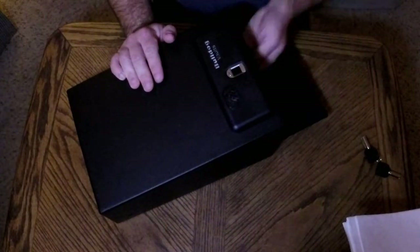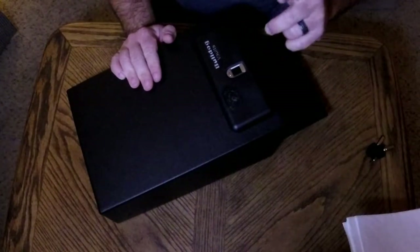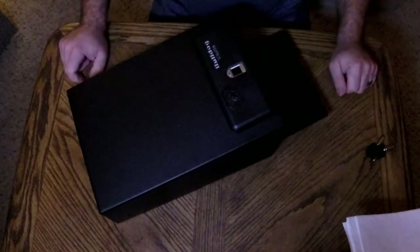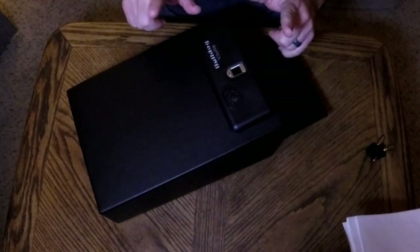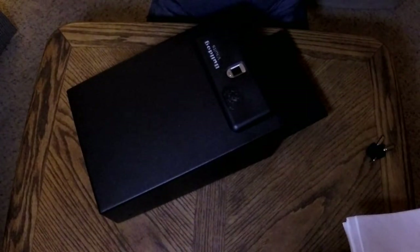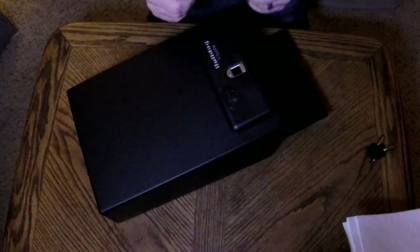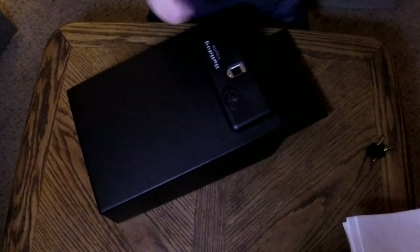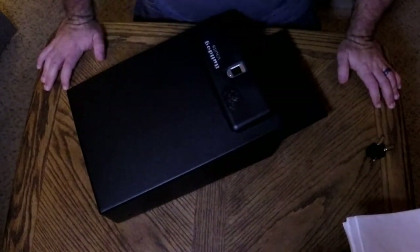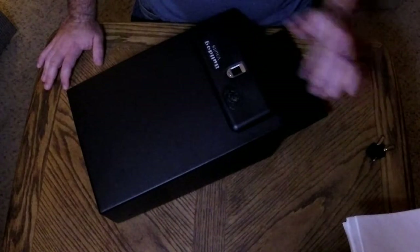Programming is pretty straightforward. There's a button inside the box - you have to have the door already open either with the key or already open - hit the program button, it blinks, then you put your finger down. You can program all your fingers, and it's probably a good idea to program at least your index fingers on both hands and both thumbs. When I'm working and my hands get torn up, even my iPhone won't recognize my thumbprint because it's mangled or the skin's peeling.